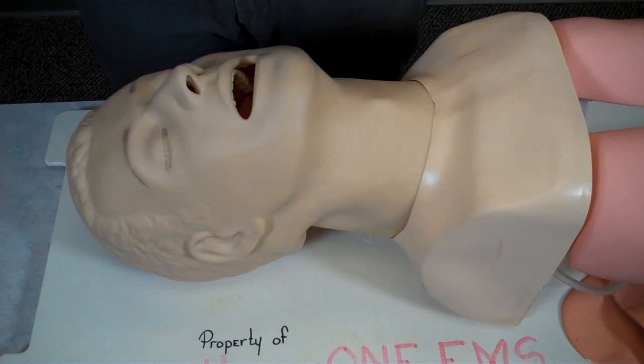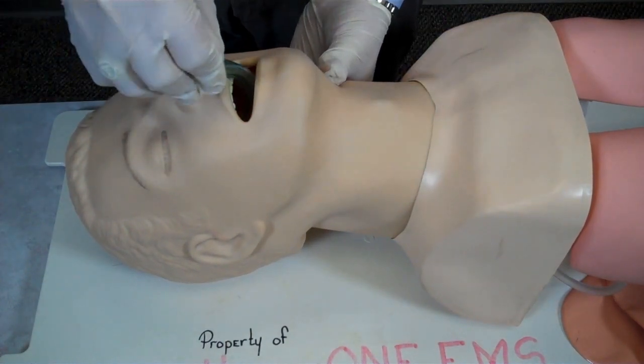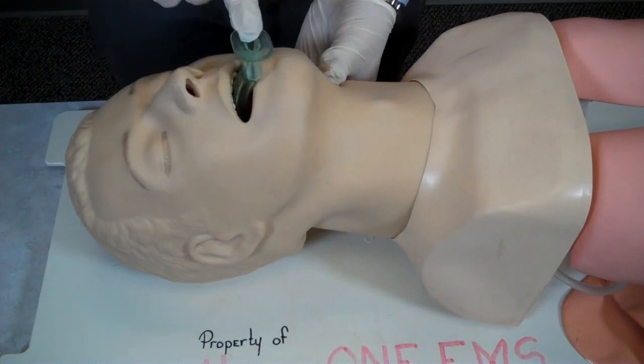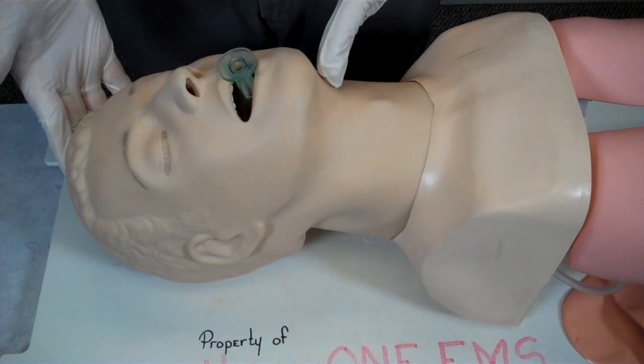Once I have the correct size, I will insert the airway into the oral pharynx in a manner that will not push the tongue back into the patient's airway. I notice there is no gag reflex and the airway adjunct is properly placed.